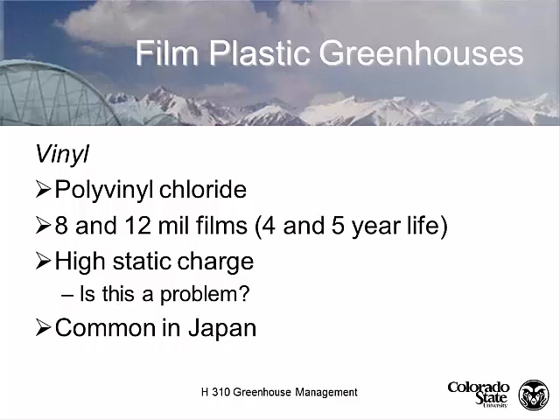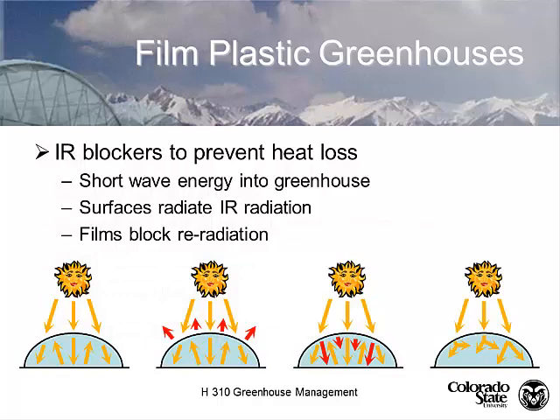Polyvinyl chloride films, or PVC, are 8 to 12 mil with a four- to five-year life. They're common in Japan and Asia, have a longer life than polyethylene, but are more expensive. However, they have a high static charge, which attracts and holds dust — the same way a static charge holds snow together to form cornices. Dust and debris blown across the PVC surface creates an electrical charge that holds onto dirt, which is one of the primary reasons PVC is not commonly used in the United States. Polyethylene film is recyclable, but the standard polyethylene recycling organizations do not accept greenhouse film because it's dirty after three to five years of outdoor use.